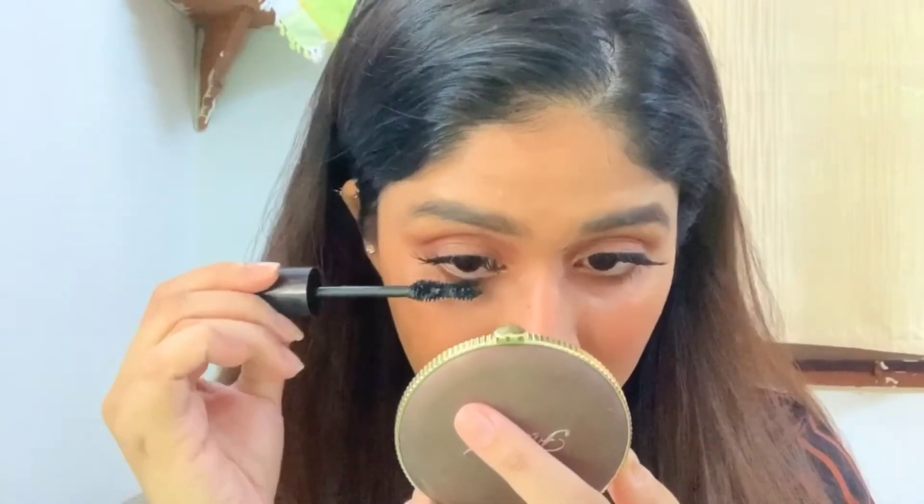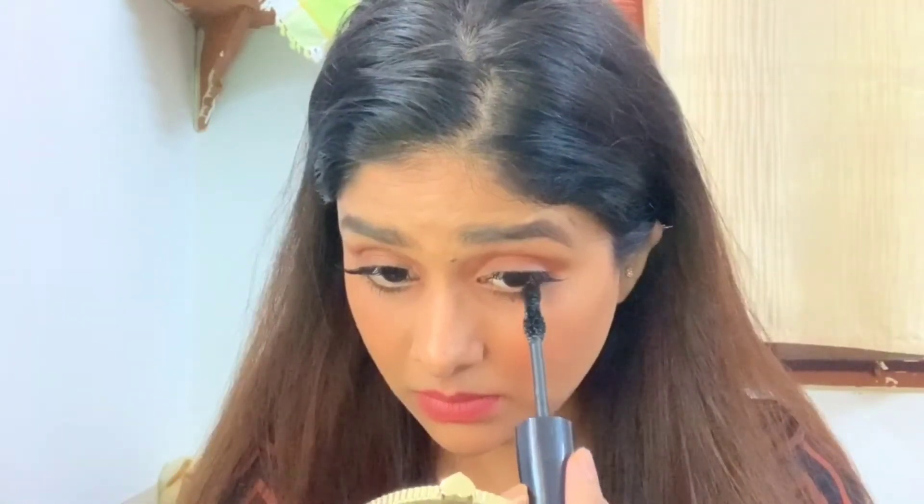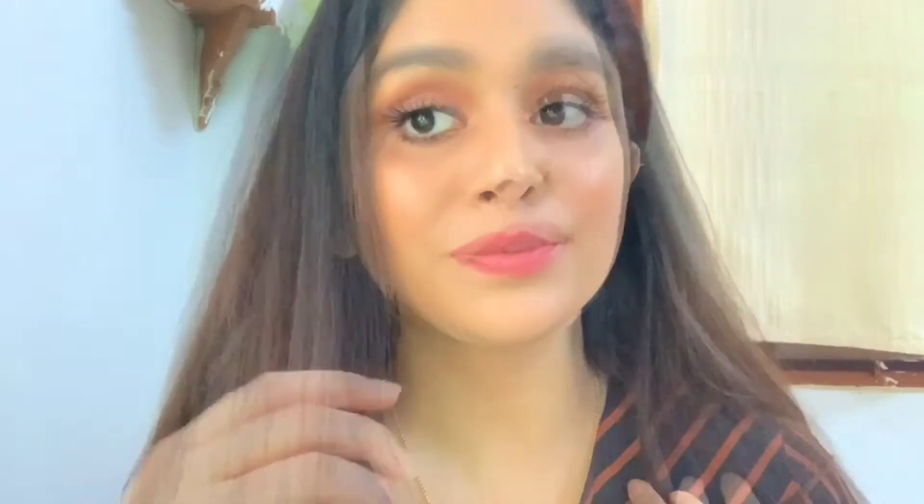Then I am going to apply mascara on my lower lashes. I am not applying it on my upper lashes because I do not want to spoil my falsies — it's very hard to clean once you put mascara on the falsies.